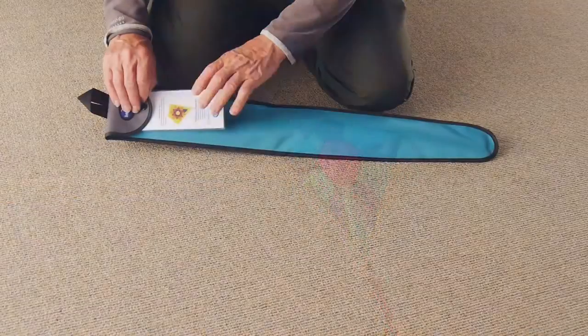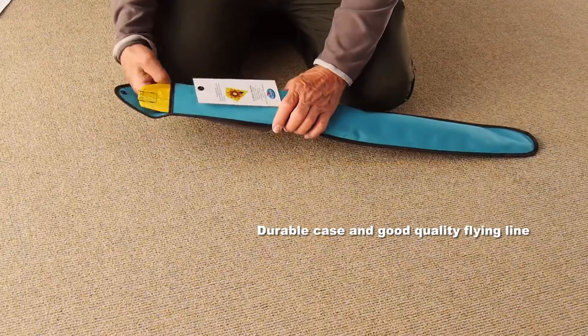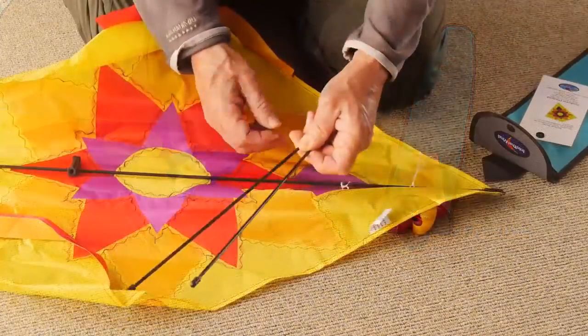Both kites come in a very durable case complete with some instructions. You'll find inside the case the kite and some good quality flying line.